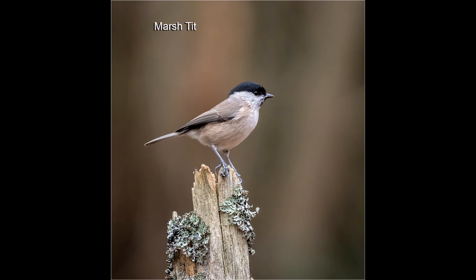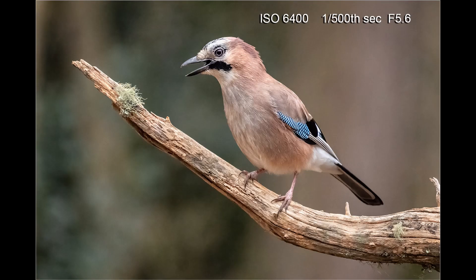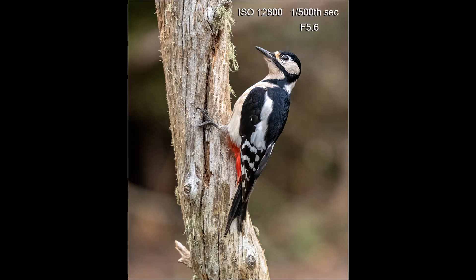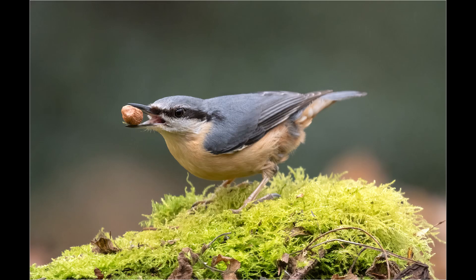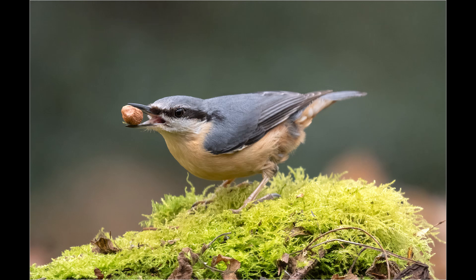For the small birds, to avoid subject movement, I had to use a faster shutter speed, so I was left with no alternative but to increase the ISO — to 3200, 4000, 6400, and even up to 12800. Up to ISO 3200 I find noise reduction is not necessary, but above that setting I would then start to put the images through Topaz.